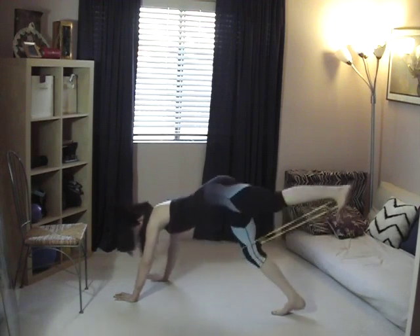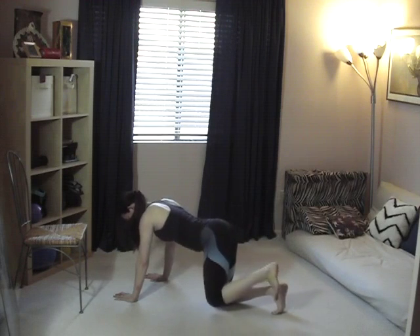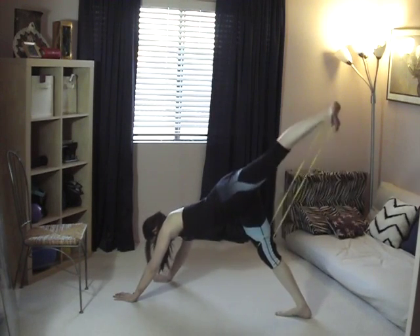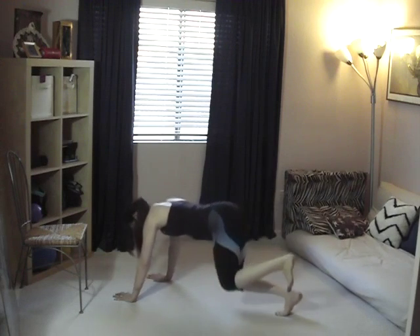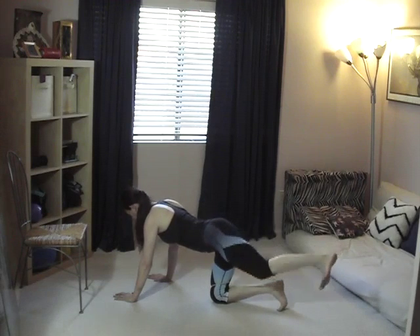Do about eight to twelve repetitions — it's completely up to you. Once you're finished, we're going to move on to the chair and the floor to do some reverse plank and reverse tabletop work.